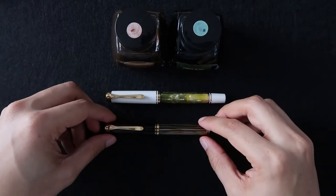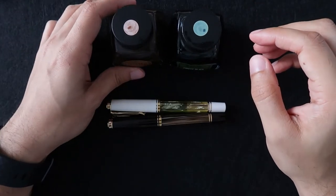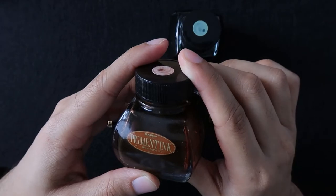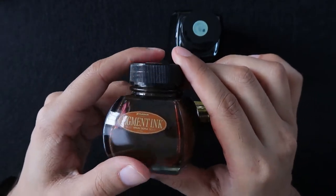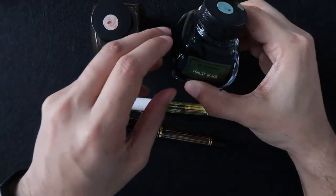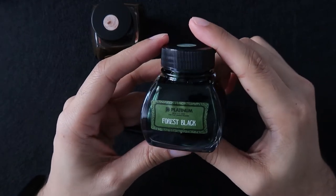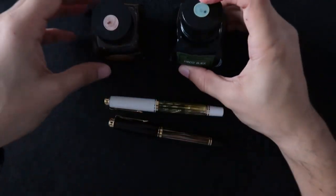Both of these pens are already inked up. The brown one is filled with Platinum Pigment Ink, Brune Sepia from Japan — it's a nice brown ink. The white and green tortoise shell is filled with Platinum Forest Black. It's a nice green ink, kind of reminds me of money. So we'll do some writing with both.